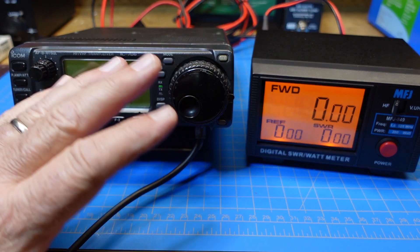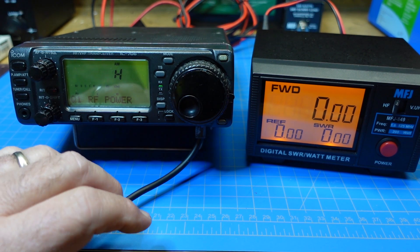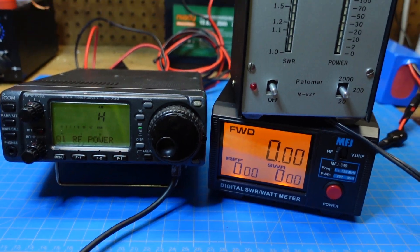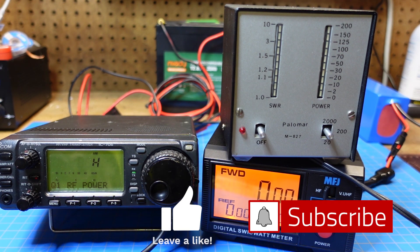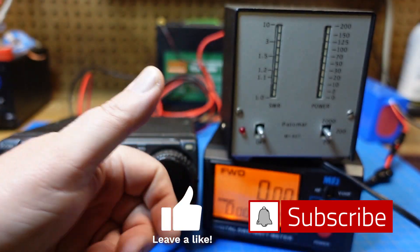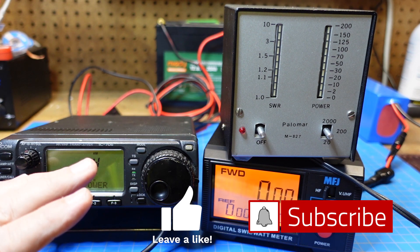That's it for today. I'm going to try and put a little chart with some of the values on the screen during the video so we can keep up with this. It's not scientific. Is the Palomar meter the best thing in the world? No, because it's old — it's not nearly as accurate as the MFJ meter. Will it work for ham? Absolutely it will. Anyway guys, that's all I've got for today. Make sure and give me a thumbs up, click subscribe, and ring that bell so you'll get notified whenever I post new videos. 73.